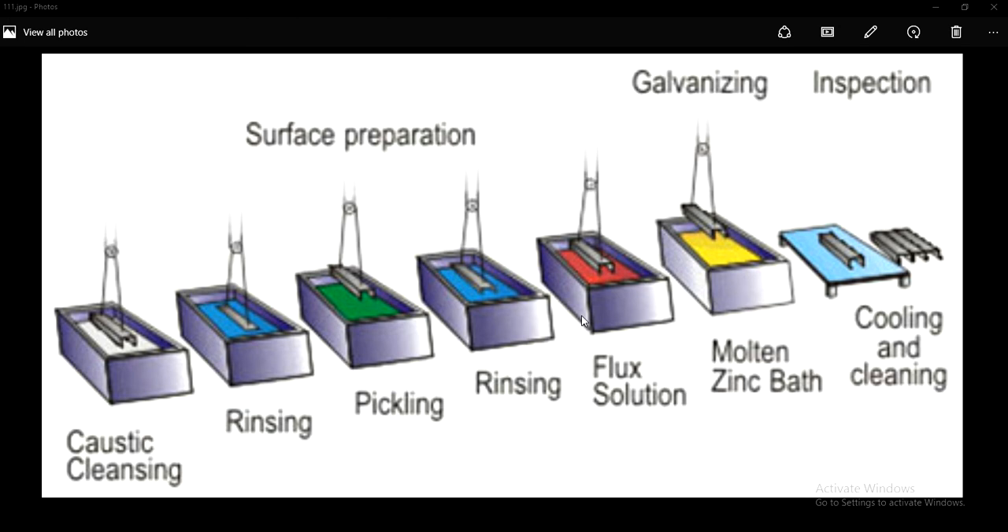You may find the application of the galvanizing process in steel fabrication industries. If you think about steel fabrication industries, usually fabricated steel structures may consist of rust, grease, scale and impurities. So in order to remove these, we go for the galvanizing process.